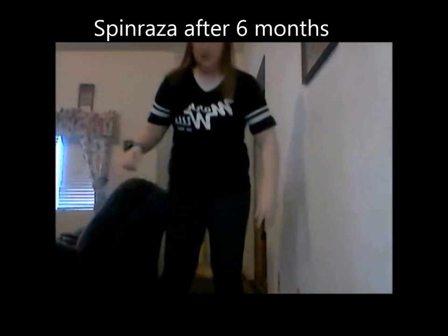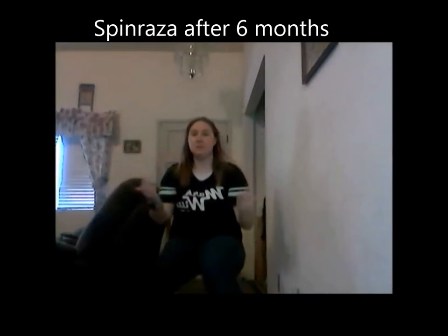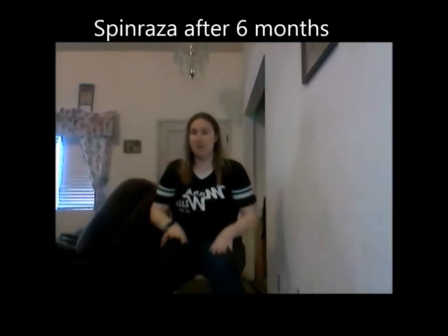After my second dose, I can now stand up from a chair. I do have to have my feet a little bit further out in front of me. This chair has me at about a 90-degree angle. But look — no hands — and I'm up. It still takes effort, but I'm able to do it now, which I wasn't before. That's awesome.